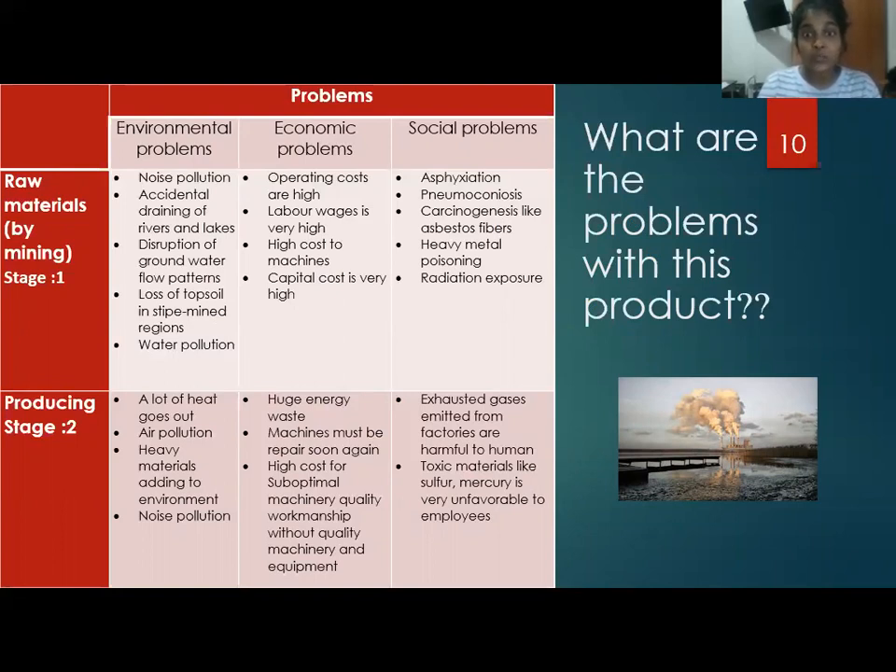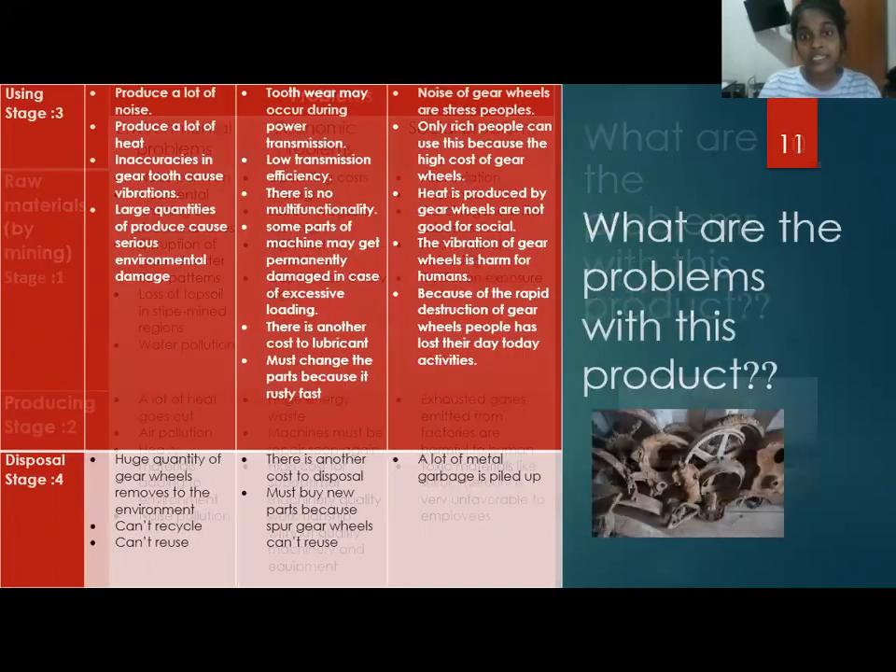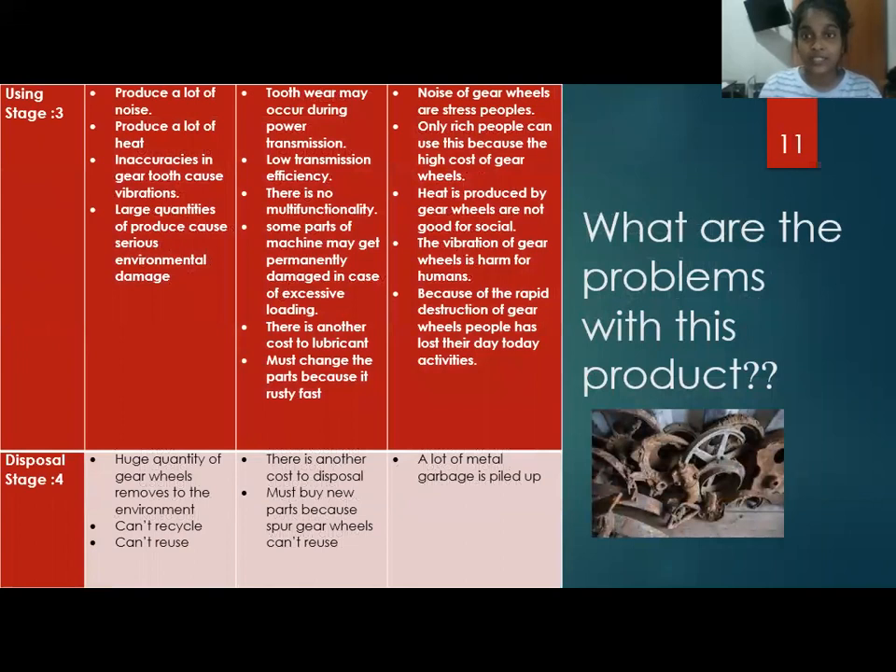Radiation exposure is a big problem for the whole society. As another example, we can look at the use stage of metal spur gear wheels. The environmental problems include producing a lot of noise and heat. Inaccuracies in gear tooth and coarse vibrations also occur. Considering economic problems, sometimes there is poor manufacturability.